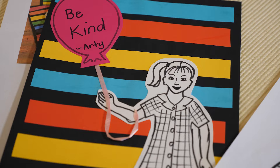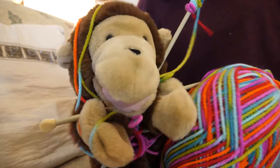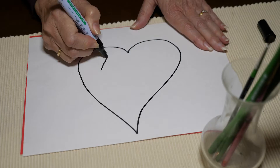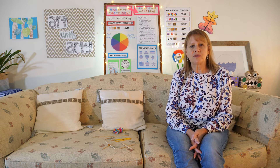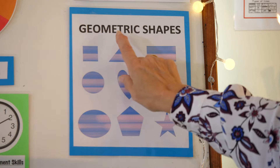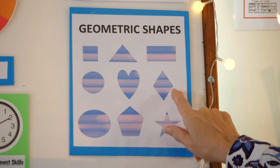Hi everyone, welcome to Art with Artie. Today our lesson is going to focus on the concept of shape. We're going to be looking at geometric shapes — there's squares, triangles, rectangles — and the one we're going to focus on is the diamond shape.